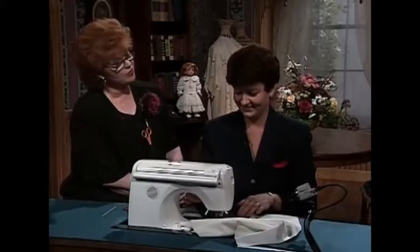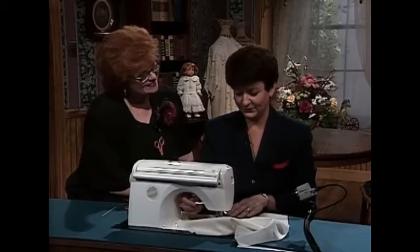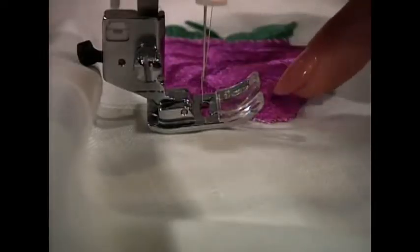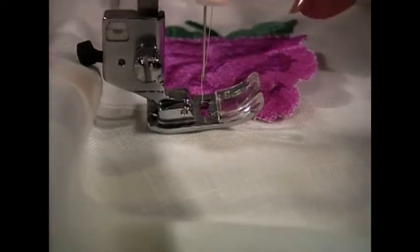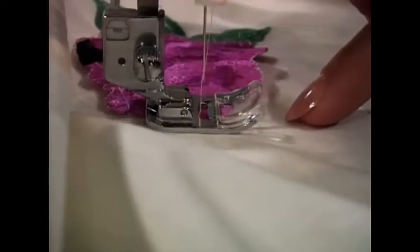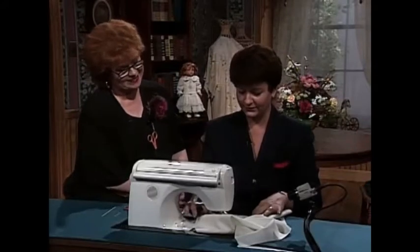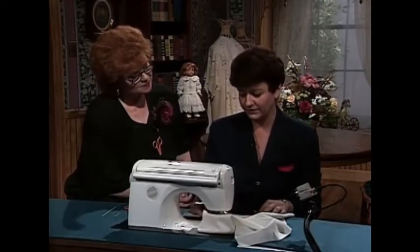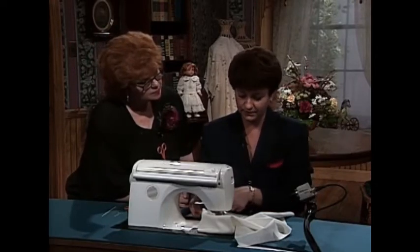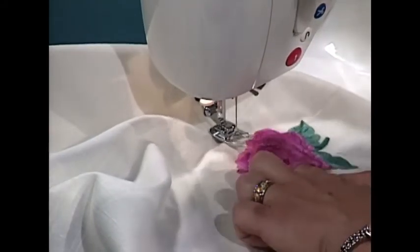These monofilament threads certainly make attaching things a lot easier than when you used to have to try to hide and get the correct color. You can stitch right on the design and not see it. I'm going to move to the top and just stitch on the top as well — leaving that area open on both sides to place the napkin in. Using my automatic thread cutter — that's such a wonderful thing. You can see stitching across the bottom and then across the top. Then you have your area ready to slip your napkin in.